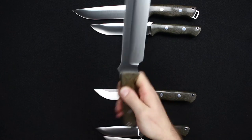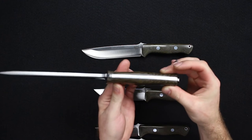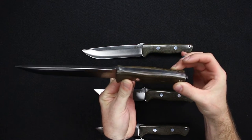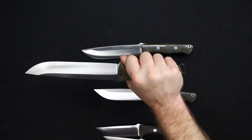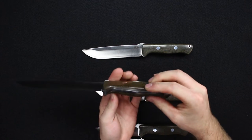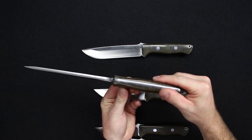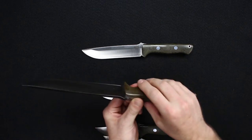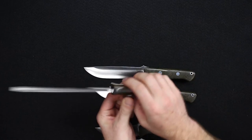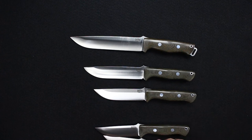On the Bravo 2 as well, same thing — a nice palm swell, very comfortable grip. They are radiused throughout top and bottom. I'm showing them here in green canvas just so they're all the same with no distractions, but they are all available in a wide range of handle materials.